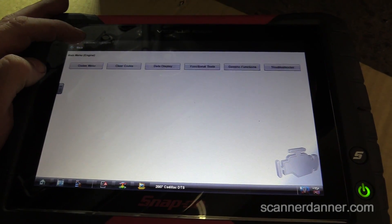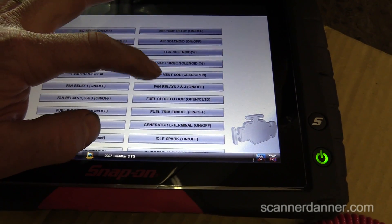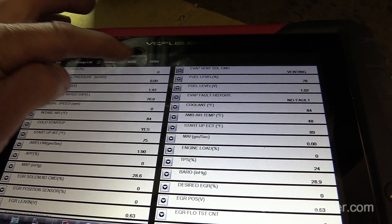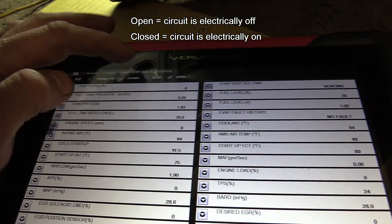So we go to our output controls, functional test output, and then we go to our evap vent solenoid closed/open test. Open is the normal position, and then closed.